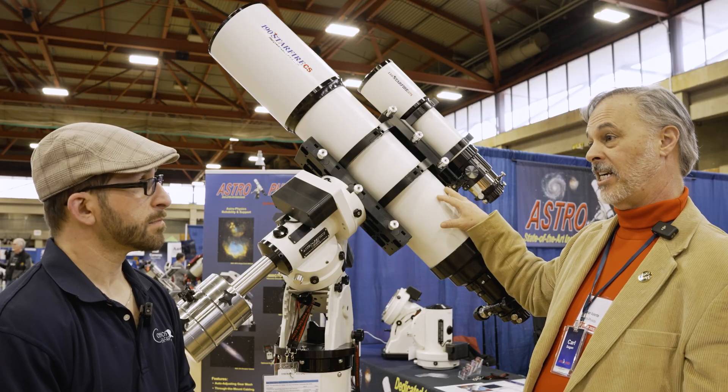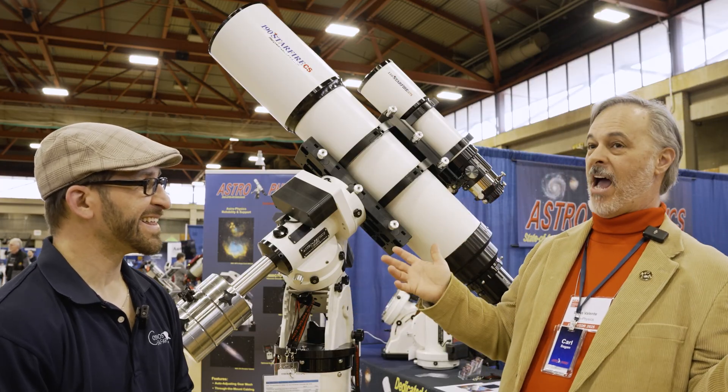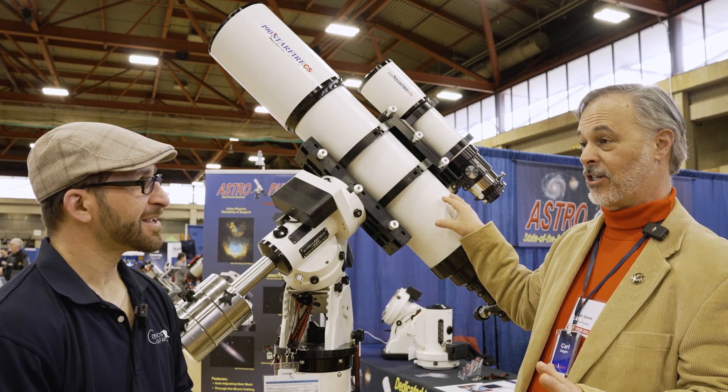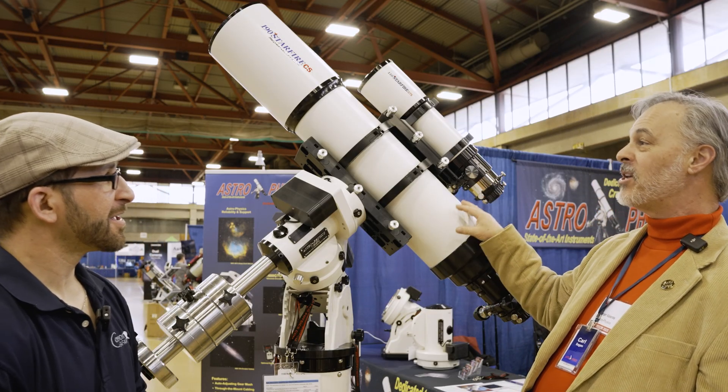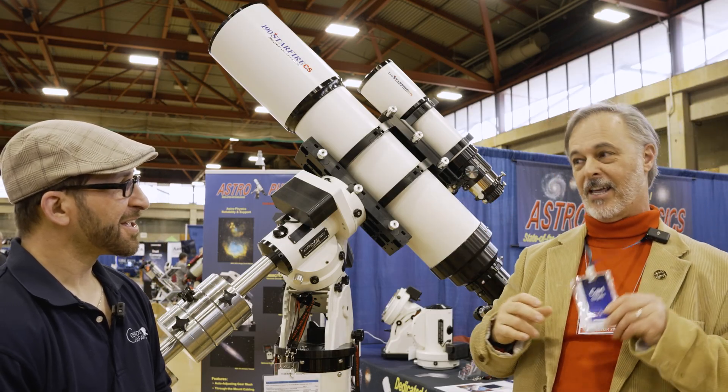The 190mm is not yet in production — we're still deciding what we're going to do with it. We don't have pricing or availability information yet, but there's been a lot of interest. As Marge says, billions and billions of photons captured — we're doing the Carl Sagan thing.